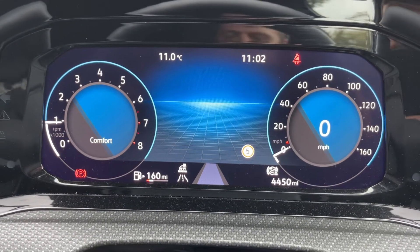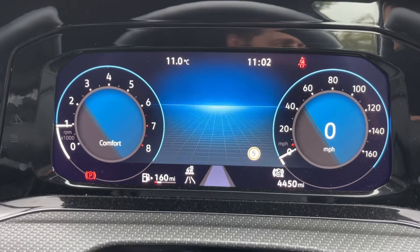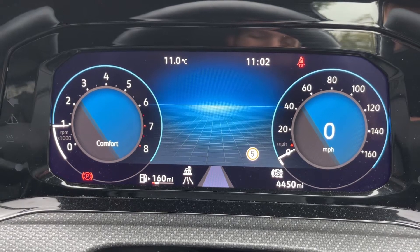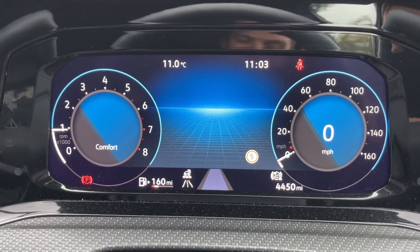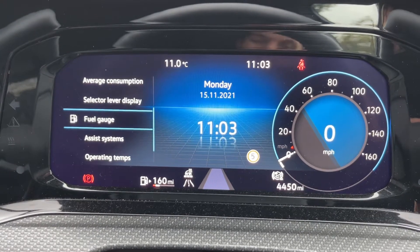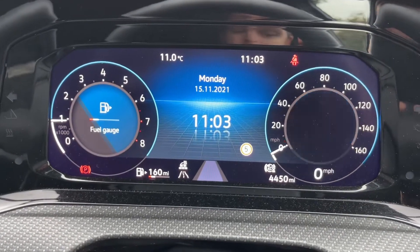Starting with the dials, on the left hand side we have the rev counter, and the speedometer over on the right hand side, along with a digital readout for the speedometer just below that. You can see the total miles of the car which are 4,450. You can customize the screen and change various bits of information as you see fit.